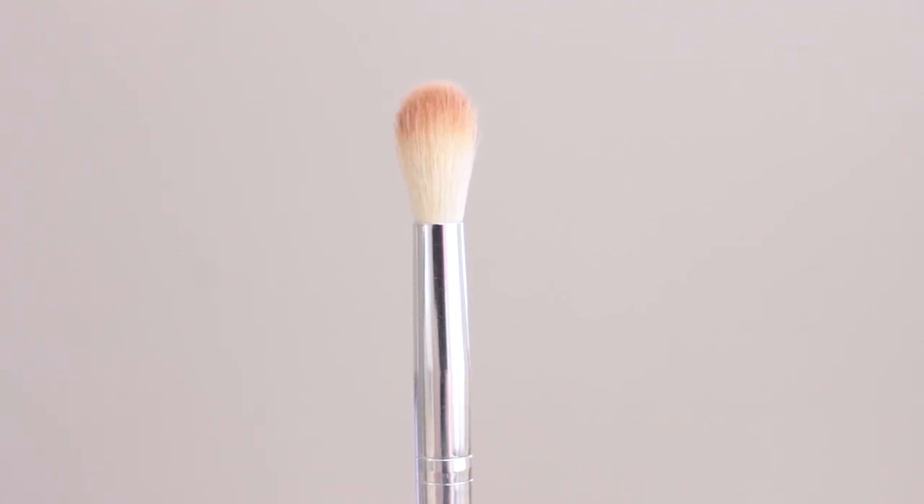Next is one I'm super excited about — the Tapered Blending Brush. This reminds me a lot of the E35 from Sigma. It also reminds me of the MB23 by Morphe. The Morphe one is slightly longer. In comparison to the E35 from Sigma, this one is a little bit less fluffy — the E35 looks a lot more puffy and fluffy at the top. But Sigma brushes tend to widen and get looser as you use them; I've had those for about a year. So as I use this one, it might get a little looser as well. I love it — it gives you awesome, precise application while still blending out at the same time.